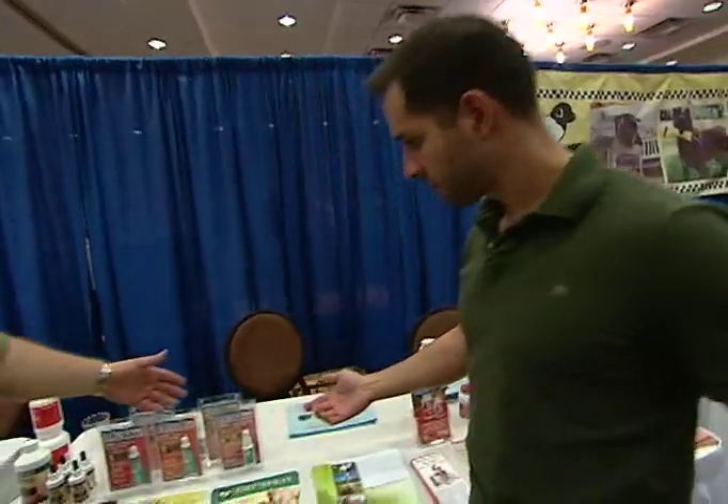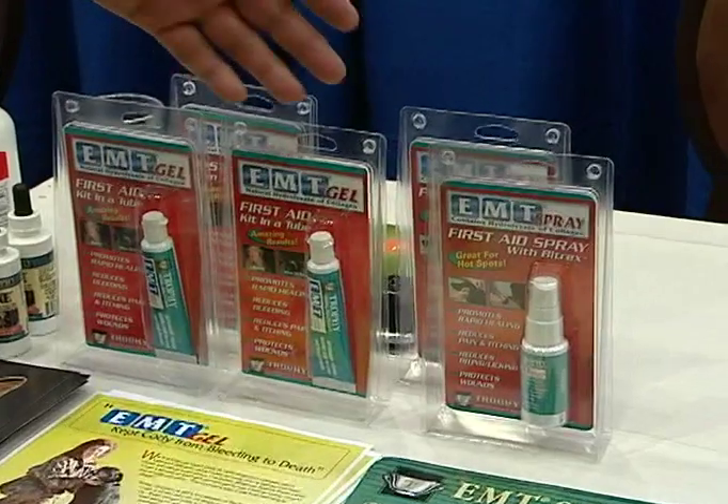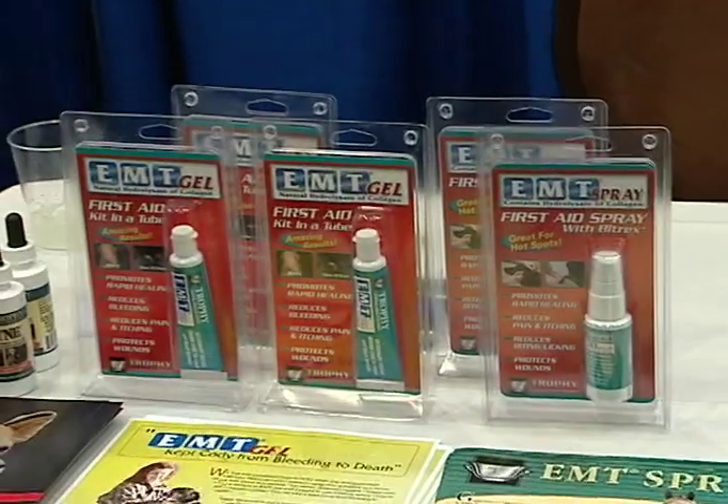What we have here is basically a first aid in a tube — a first aid kit. This is great especially for hunting dogs that are running through fences, brush, anything to get at what they need to get at. What it does is help promote healing of the wound. You just put the gel on, it will help seal it, and not only seal it, it will help promote the healing from the inside because of the collagen that's in there.